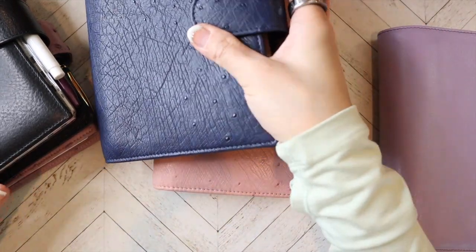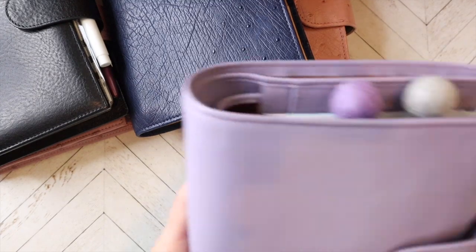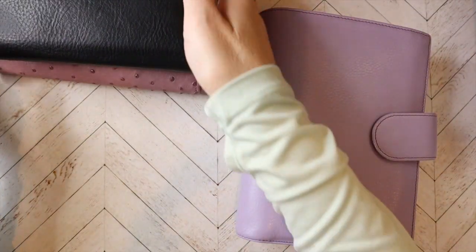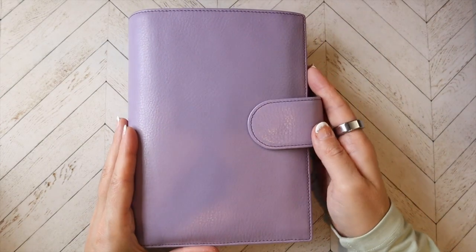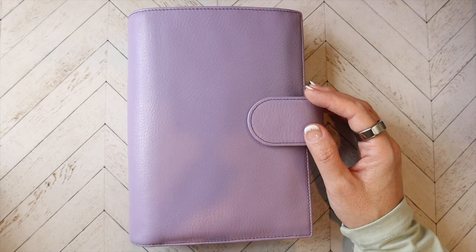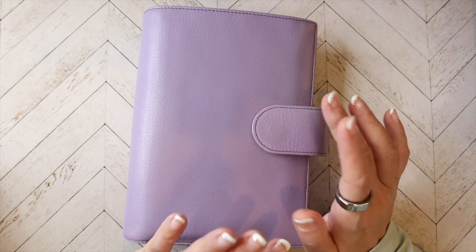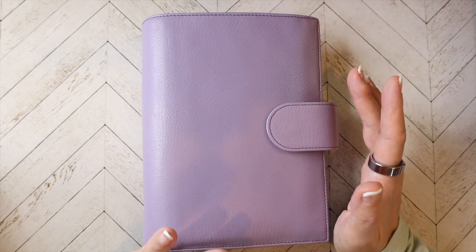Then we'll go in order of not using it as much as I need to be using it. This is my Jilio Medium Miyakara in Lila. I absolutely love this cover; I just don't use it. This is one that is not easy to purchase — as you can see, it has the dark contrast stitching on the lighter leather. I am such a sucker for contrast stitching. Not easy to purchase, easy to sell.